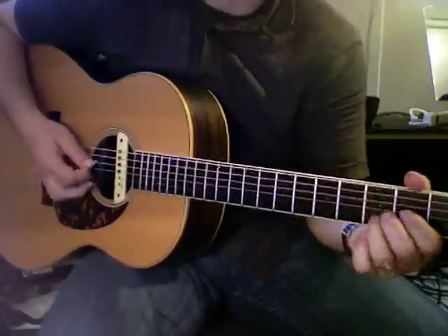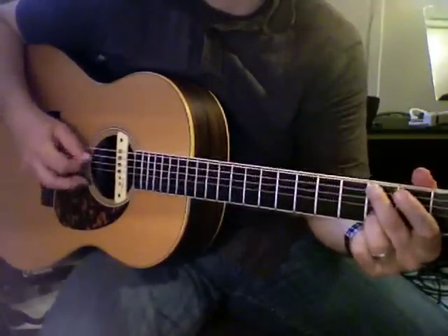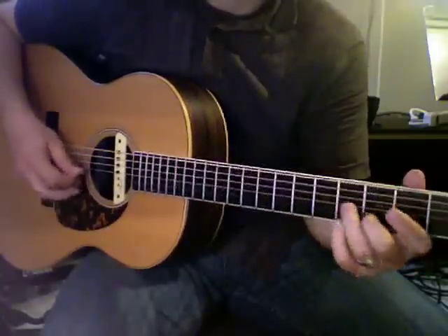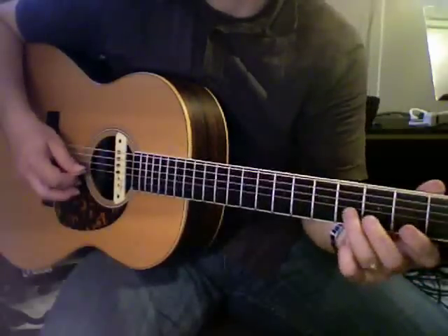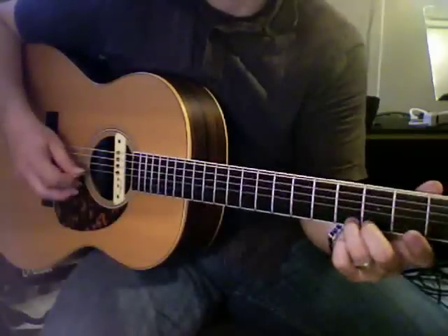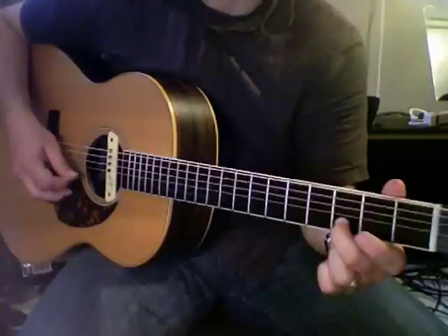And then the second time, it goes... So you're going to go pull off from two, and then pick the string again on the third string. Pull off from four, and pick it again, and then pick the third fret of the second string.